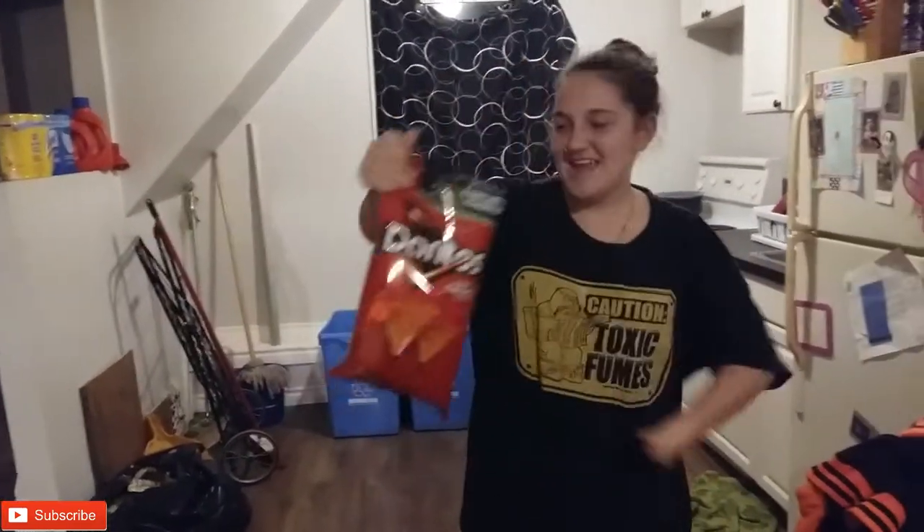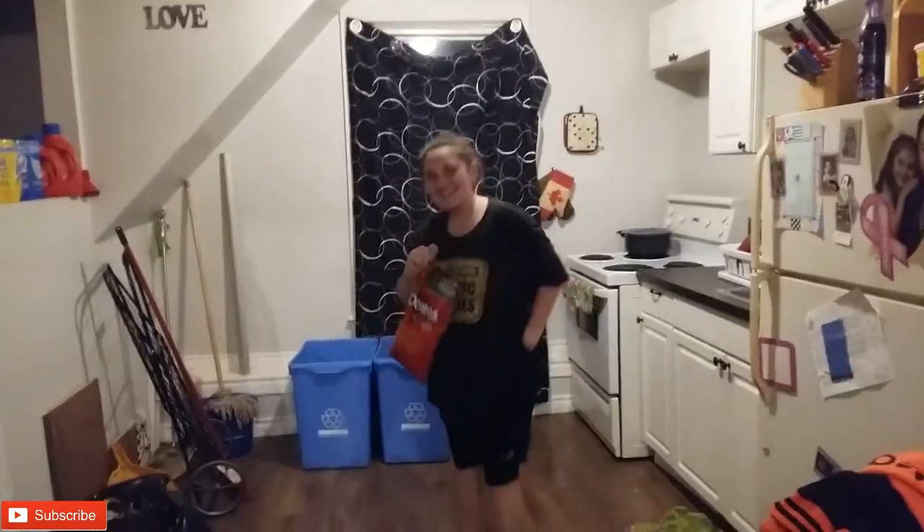Hey guys, we're the Donnies and you're our family, and today we're doing another video. This time we're making taco salad, so get a little bit better.